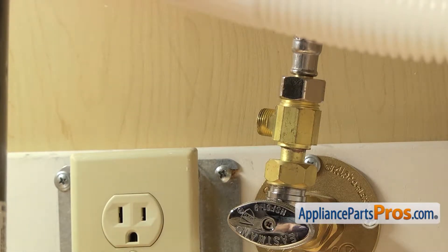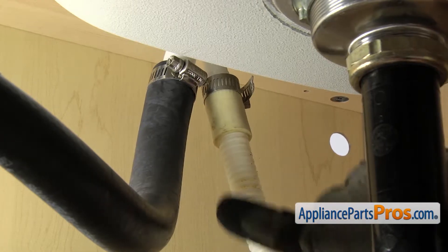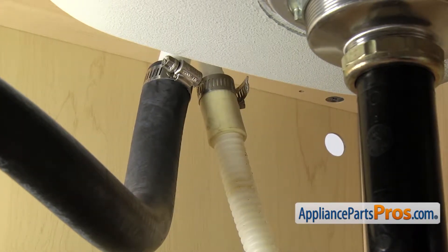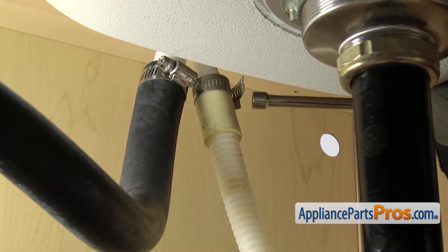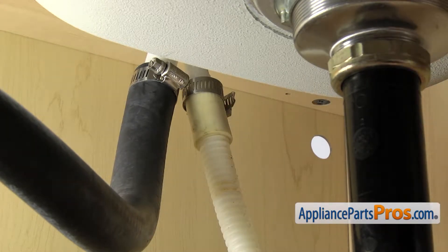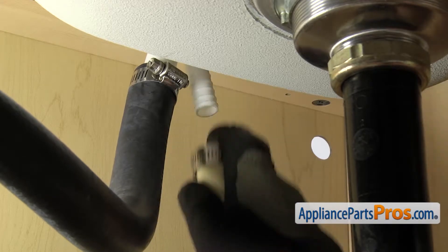And then we can take off the drain hose. To take the drain hose off, you just want to follow it up to wherever it goes. It may go to the garbage disposal — ours goes up to the air gap. Once you locate the end of it, we're going to take a 5/16th nut driver and loosen up the clamp. Once you have the clamp loose, you can pull it free and set it down.